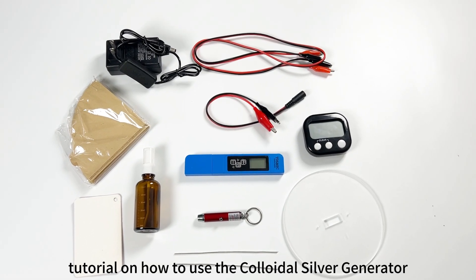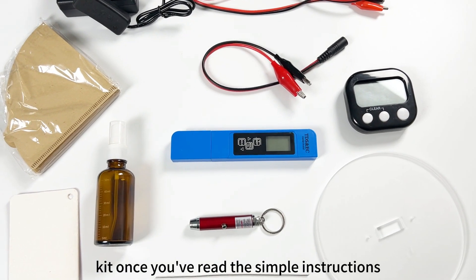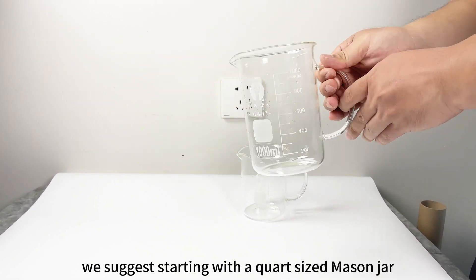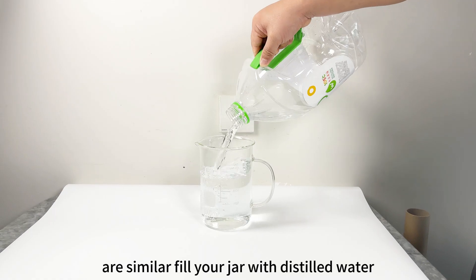This is a quick tutorial on how to use the colloidal silver generator kit. Once you've read the simple instructions, you'll be ready to start. First, select a jar to brew in. While you can make any amount with our generators, we suggest starting with a quart-sized mason jar or similar. Fill your jar with distilled water.